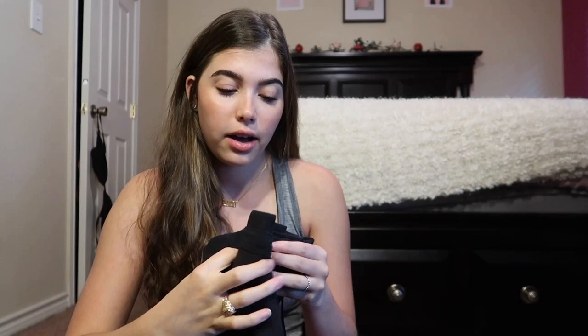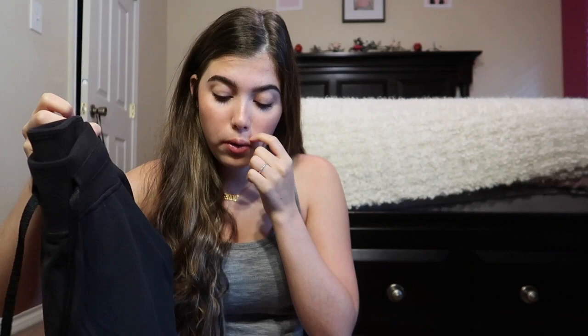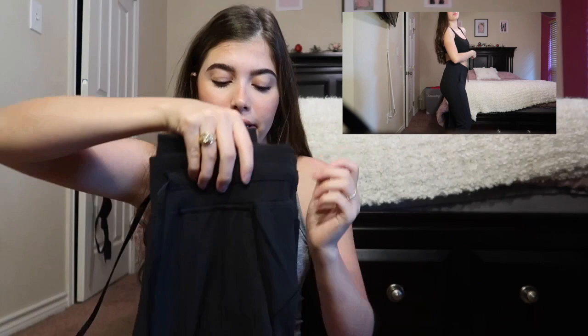First up are these joggers. They are made out of the Nulu material, which is one of my favorites from Lululemon. They have a little cuff at the bottom, a drop drawstring at the front, and pockets. They are so comfortable and really warm.